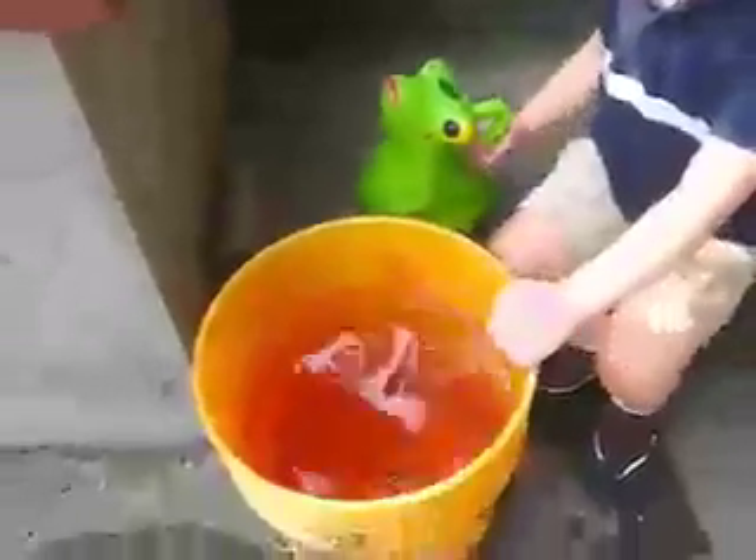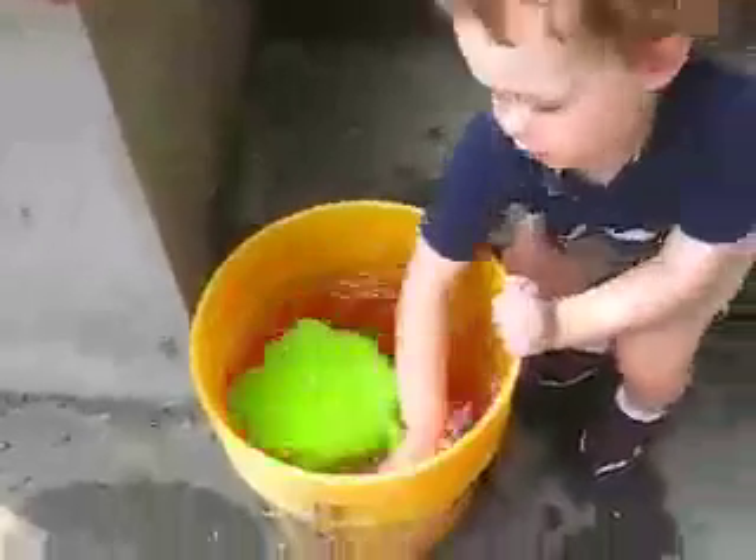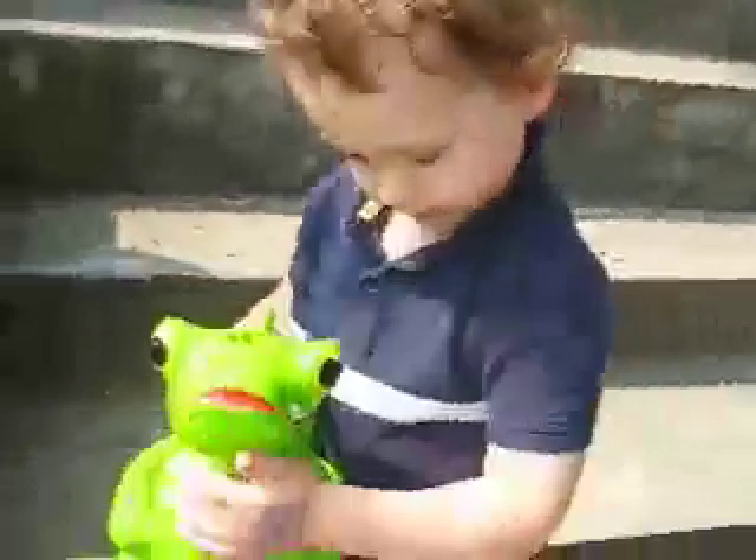And I thought, maybe I can use some of my water to help a plant in the yard — one of my mommy and daddy's plants. So I filled up my little froggy pitcher and got it almost full of water.